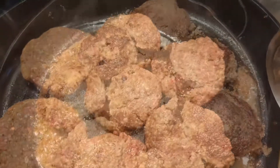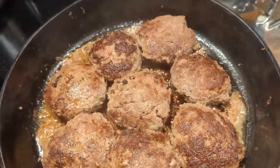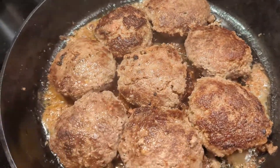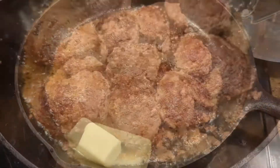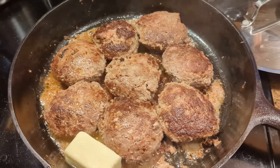Alright y'all, so I have these eight patties and I am just going to finish cooking them in the oven. I'm going to put four tablespoons of butter — so let's put this in the oven.